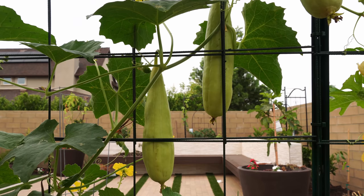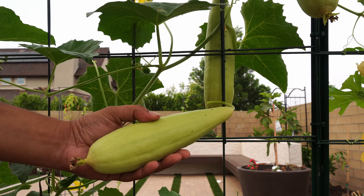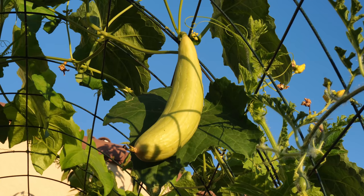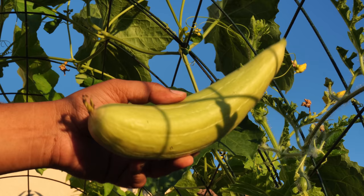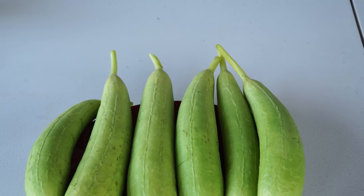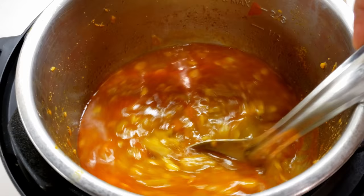Luffa — our luffa plants have been growing on the arbor trellis we built between the raised beds, and we harvested quite a lot. Luffas are absolutely delicious when harvested tender; they taste very similar to ridge gourds though without the ridges on the skin. I sometimes prefer the taste of luffa over ridge gourds. The luffa plant is an abundant producer and with our harvest we made some luffa curry with a lot of spices — absolutely delicious.